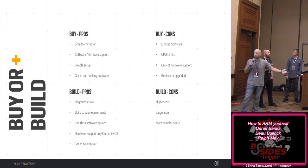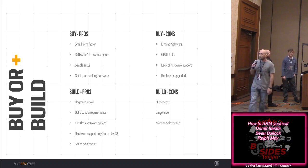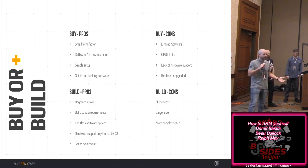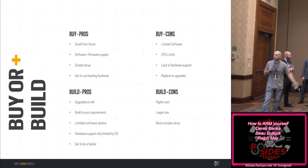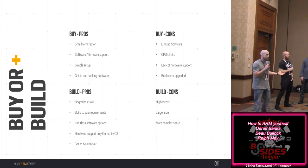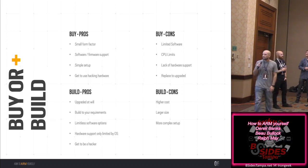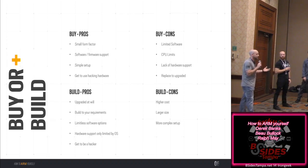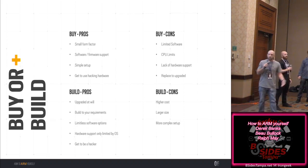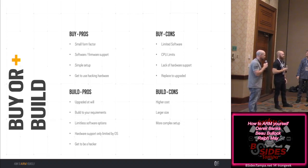On the building side: you can upgrade at will — need a new wireless chip that works with the new OS, you can get it. You can build to your requirements. Limitless software options — hardware support is only limited by the OS, and with ARM there's pretty much an ARM version of every application. Some cons: higher cost at small scale, larger size, and more complex setup.